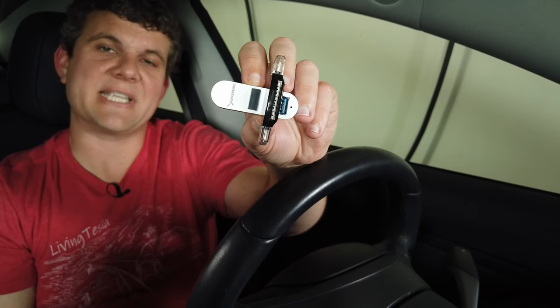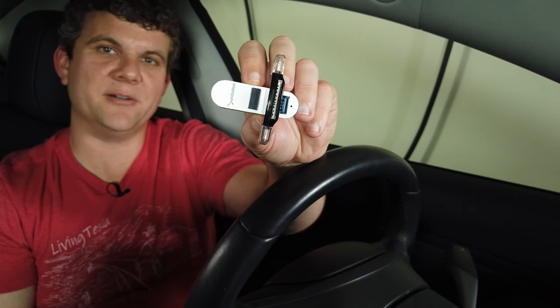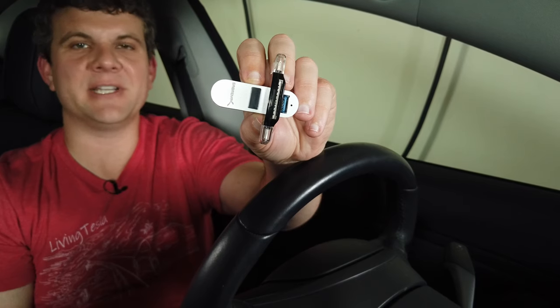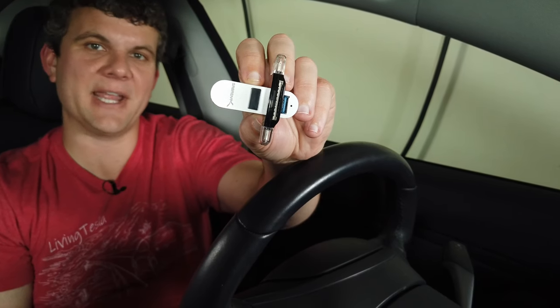I'm using it with this little Sabrent 3-port USB hub to give me 4 ports total for charging two phones, using a Tesla can drive, and using the gamepad.